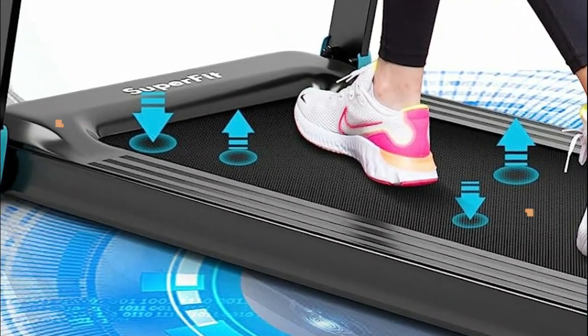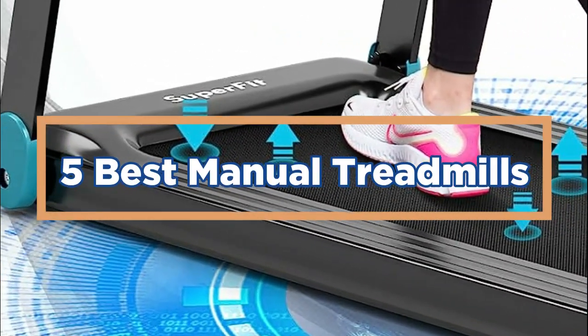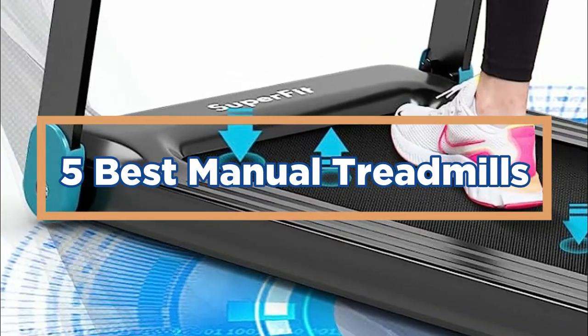In today's video, we will show you the top 5 best manual treadmills. So, let's get started.